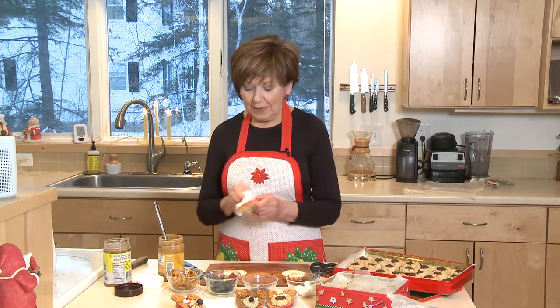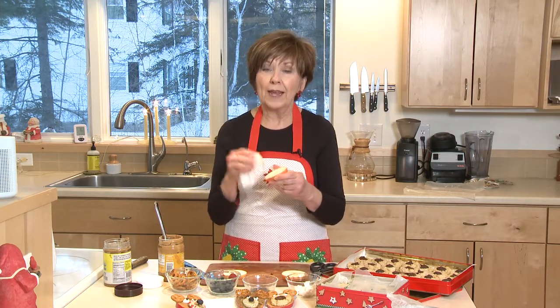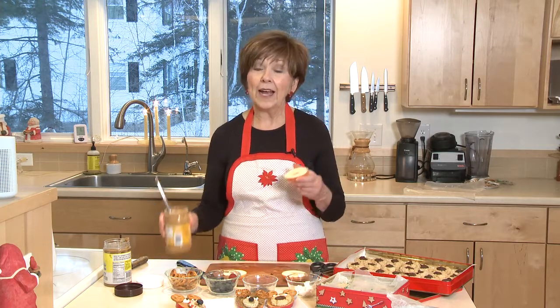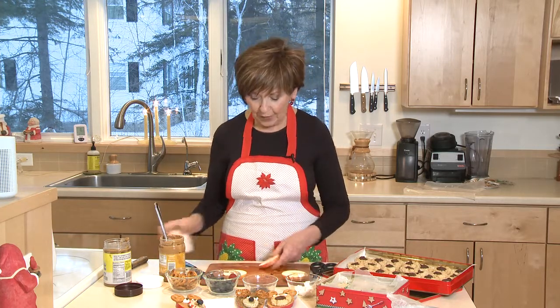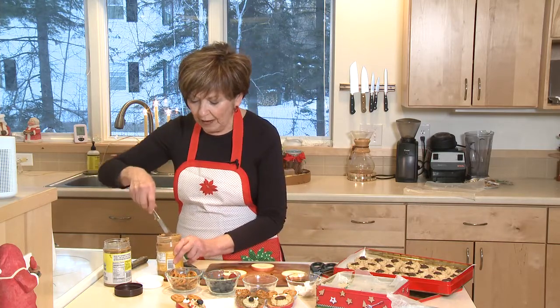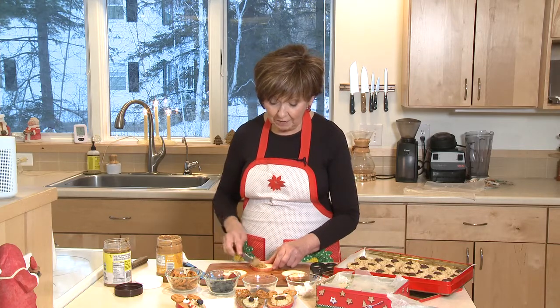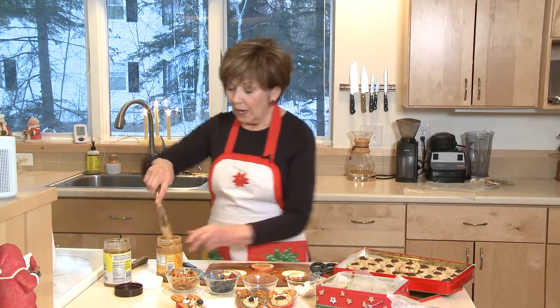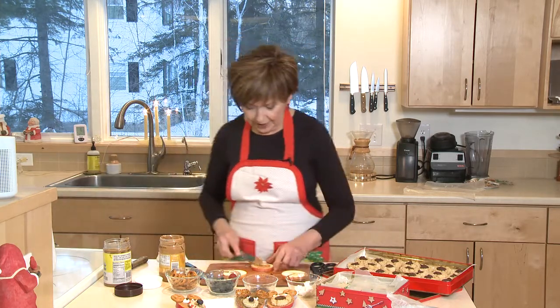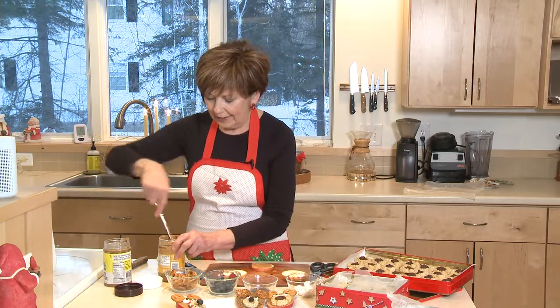Then I've got some peanut butter. Notice I'm just drying this off a little bit, because if you've got a juicy apple it'll be moist, and it's hard for any kind of nut butter to stick to that moist apple slice. I've already made one with sunflower butter too — that's really good, especially if you've got anyone who's sensitive to nuts in the family. So just spread some peanut butter on that apple slice.